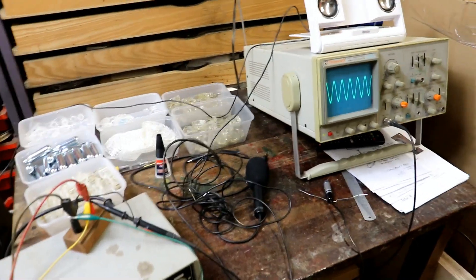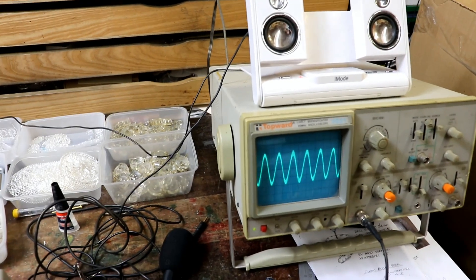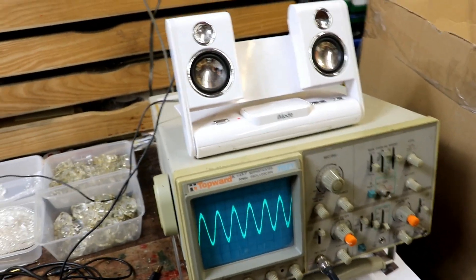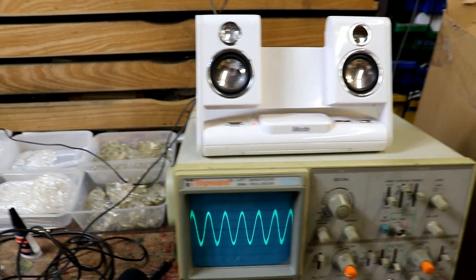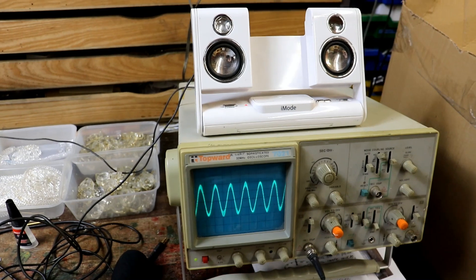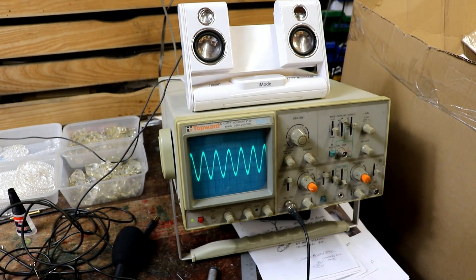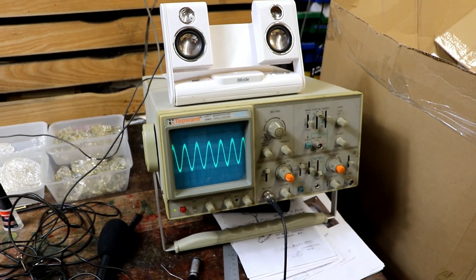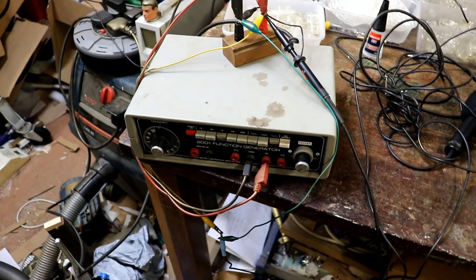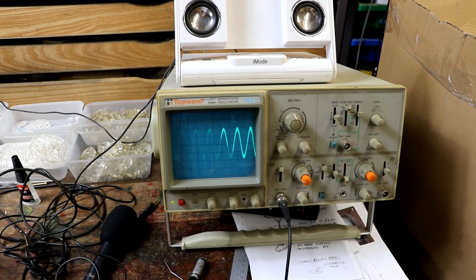Still in lockdown, and the children have online learning. Today they were learning in science about acoustics, frequency and amplitude. And I couldn't believe how some third-party lesson provider could make it so utterly boring. Surely someone somewhere must be able to get access to an oscilloscope and an oscillator. In the end, to try and illustrate the point, I got mine out.